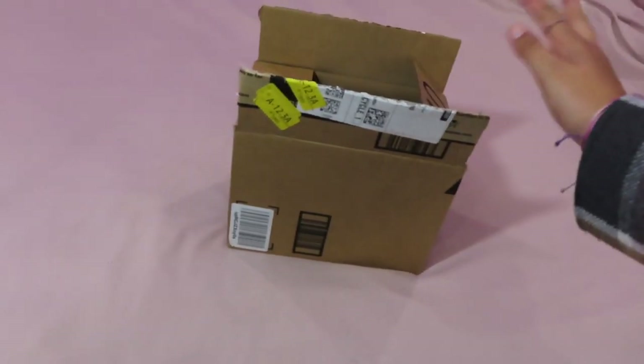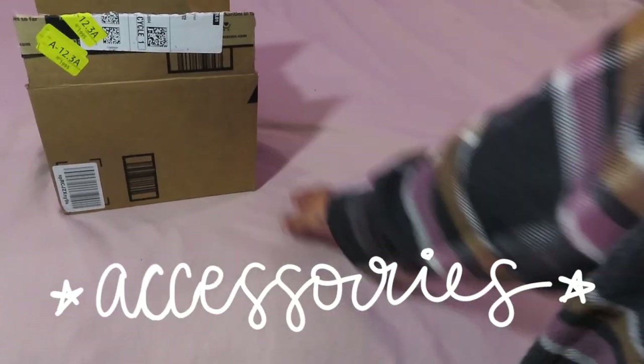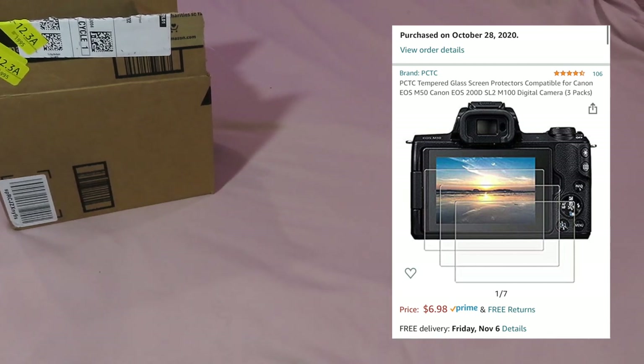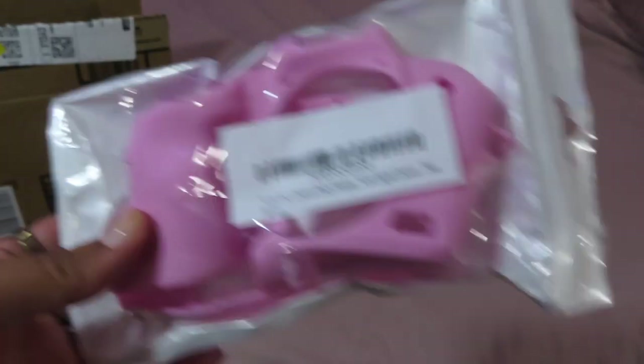I'm unboxing this on my bed. Before we get into the actual camera, I want to show you the accessories. The first accessory is a screen protector for the viewfinder, but it hasn't come in the mail yet so I'll pop a picture of it on screen. All the youtubers I watch who have this camera get the little silicone protectors for it, so I got this pink one — as you guys know, I love a good pink moment.